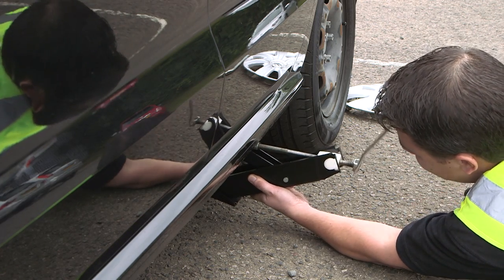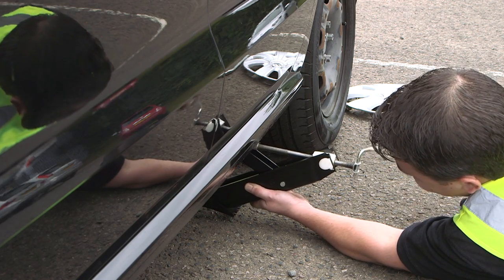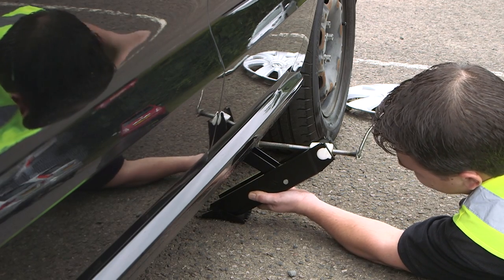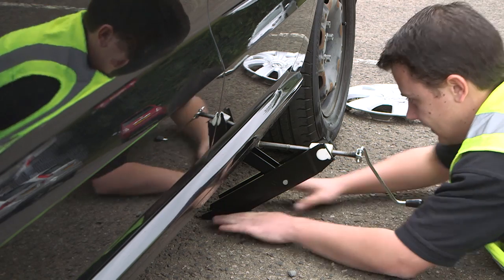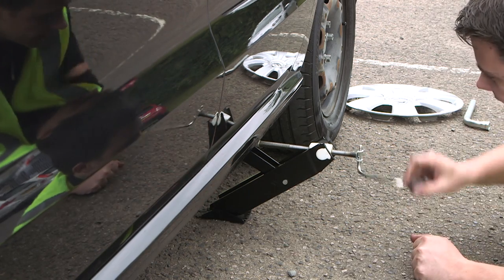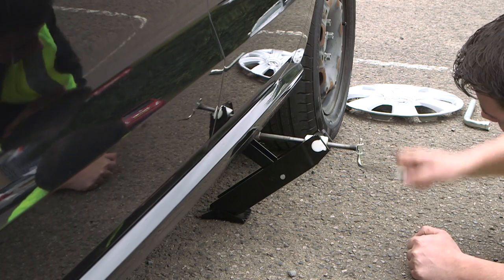Then we are going to wind the handle slowly, ensuring everything is square until the foot of the jack touches the floor. We raise the vehicle until the wheel is clearly not touching the floor.